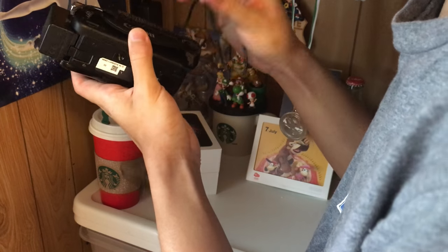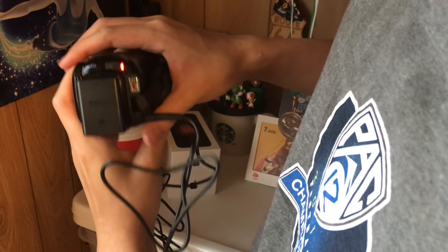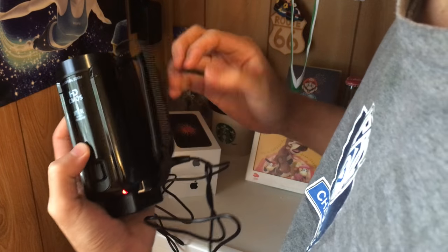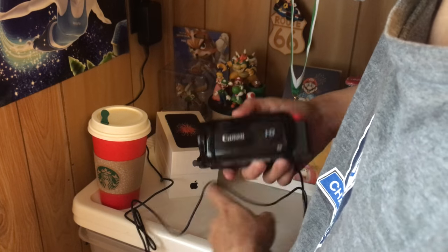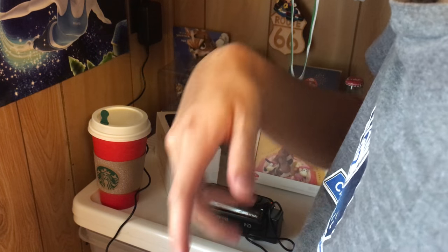There's the charging port — had a little trouble finding that. And there we have a red light indicating it's charging. I assume that will turn green when it's done, so we'll wait for that. I don't know how long it'll take, maybe more than an hour, maybe less.